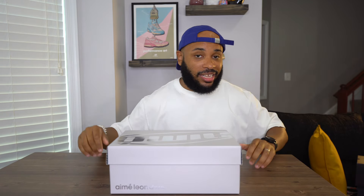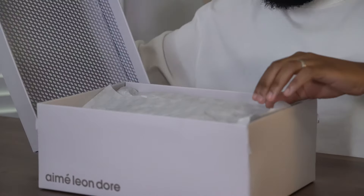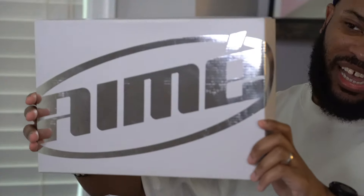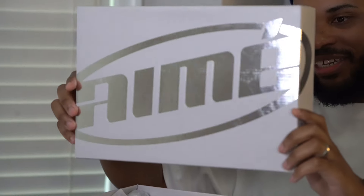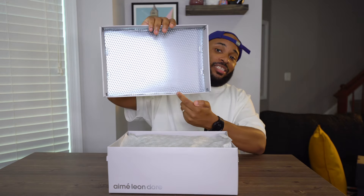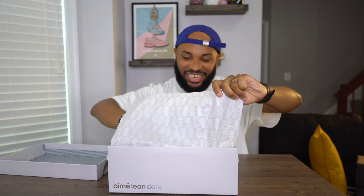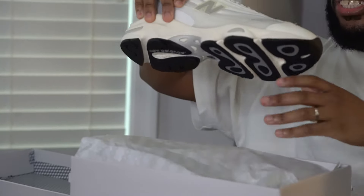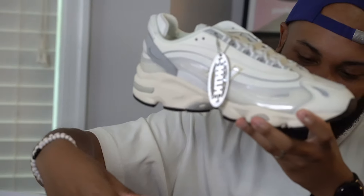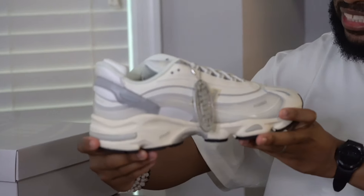Let's see what these are sitting on. First of all, the packaging right here — y'all see this reflective ALD logo right there? That's sick. You got the dots on the inside, and I have no idea what that's about but it looks cool. You got the '1000' on the tissue paper right there, and then you got these joints right here.